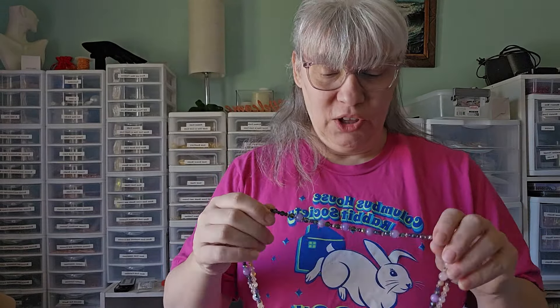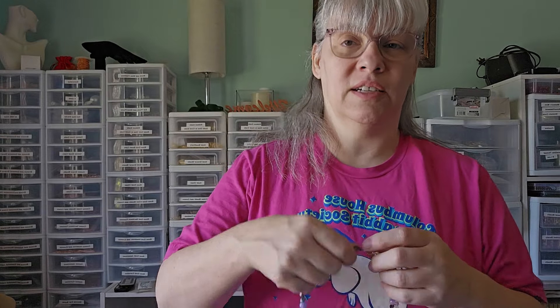Hi guys. So I'm coming to you from my craft room today. Before we get started with beading, I wanted to show you something that I've made off camera using the bargain bead box.